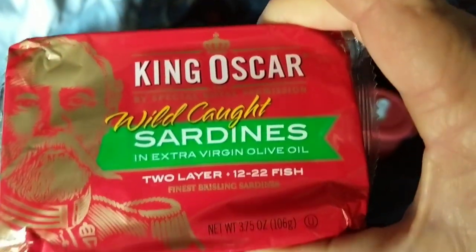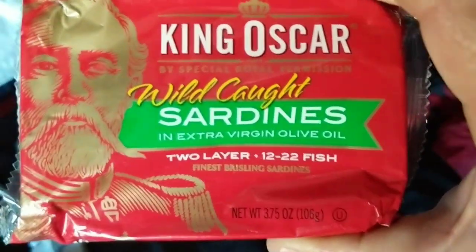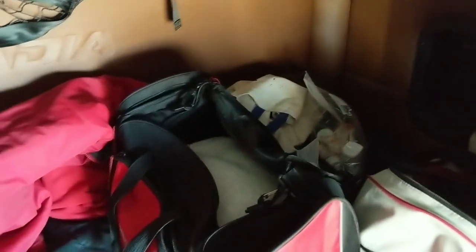And I've got some sardines — everybody likes sardines. Good old King Oscar sardines, wild caught, two layers. Man, I'm in heaven, ain't I? Sardines are good. I keep my stuff on my bunk and I don't put it underneath my bunk. There's my top bunk right there — I throw stuff up there too.